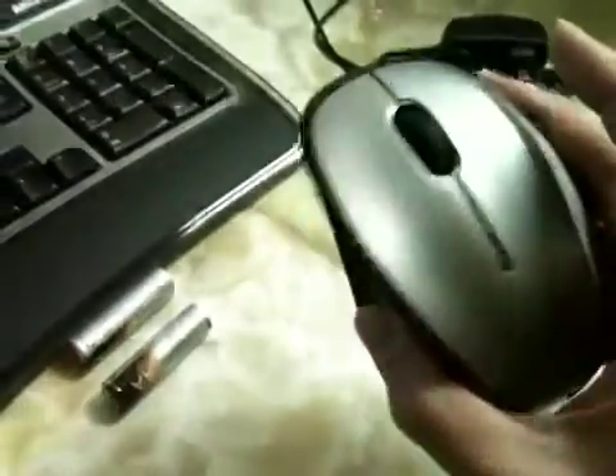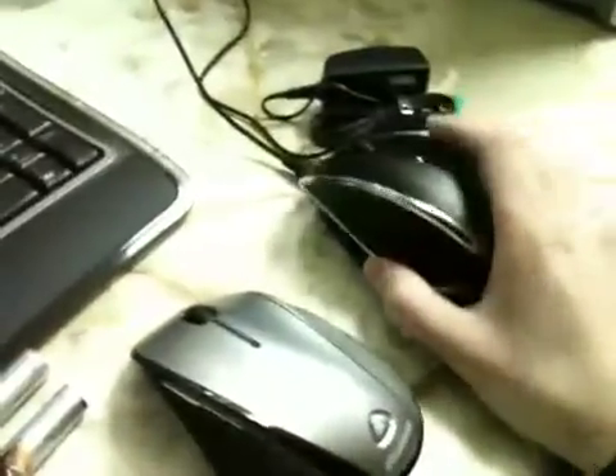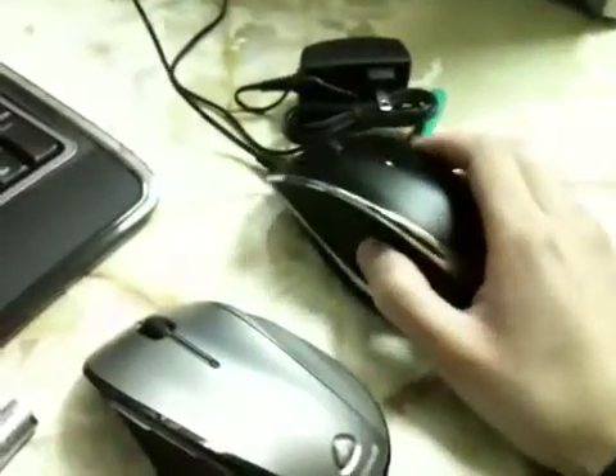They're both nice mice, but for functionality I give it to the 6000 series, especially if you're using a laptop. If you have a desktop, the 7000 series is my favorite just for the aesthetics — it looks a lot nicer and the on/off switch can extend battery life. But there's more hassle with the 7000. It's up to you whether you want to pay the extra money, but overall I give it to the 6000 series mouse.